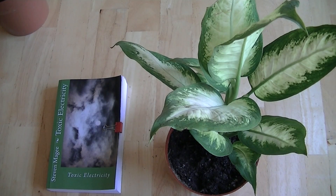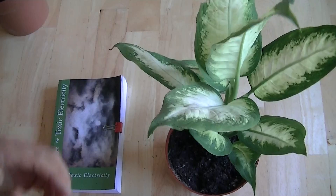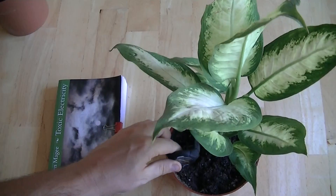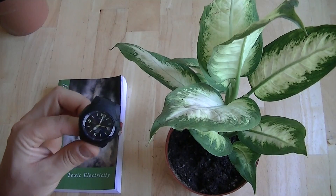Hi, my name is Stephen Magee and I am the author of Toxic Electricity. We're here to do an experiment with this dieffenbachia plant. The experiment revolves around putting a digital battery-powered watch in the base of the pot. We're going to pot this in on this video and that will start the experiment.